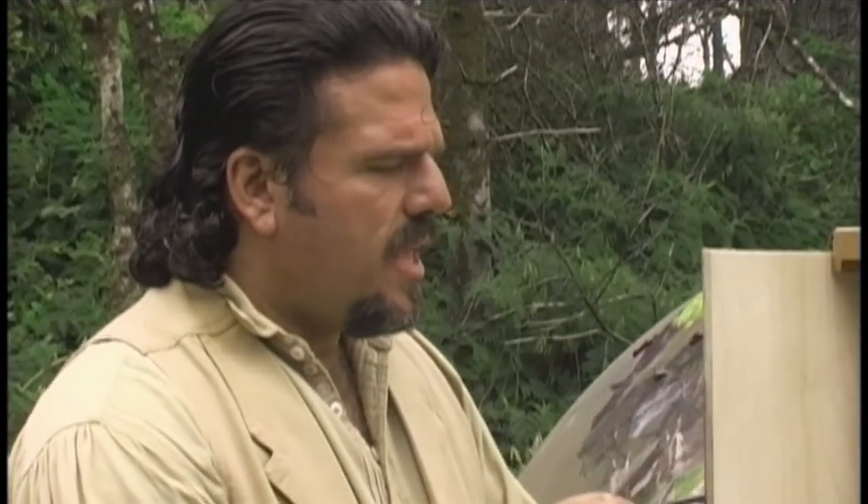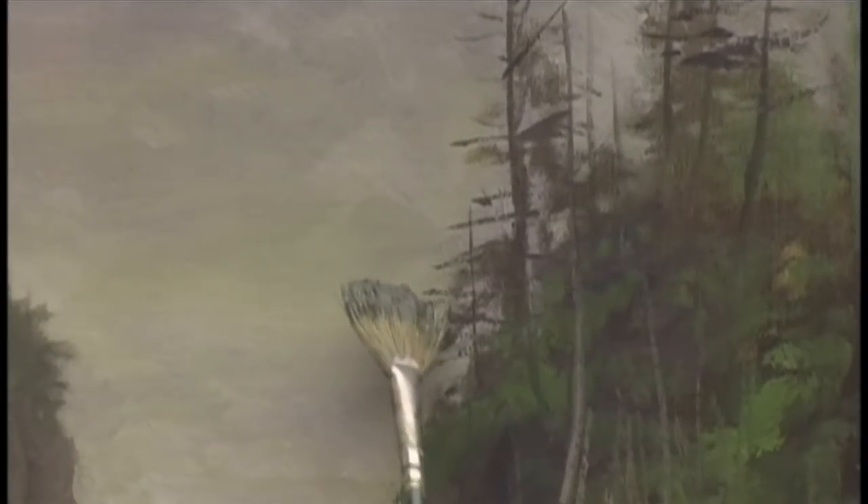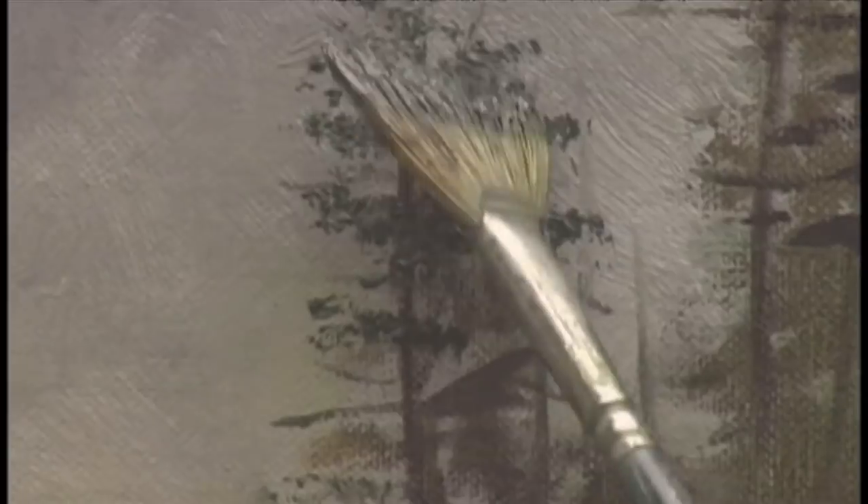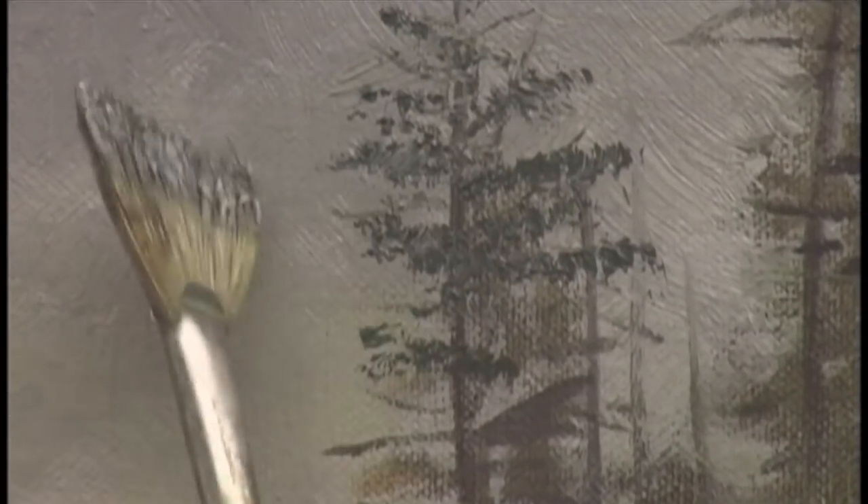Now with our trunks in, we're ready to start putting in the foliage — I'm going to switch to a fan brush. A lot of people don't know how to control a fan brush; use just the corner of the brush. Remember, you want to make sure you follow the shape of the tree, creating a little bit of highlight color with a little more yellow and blue.